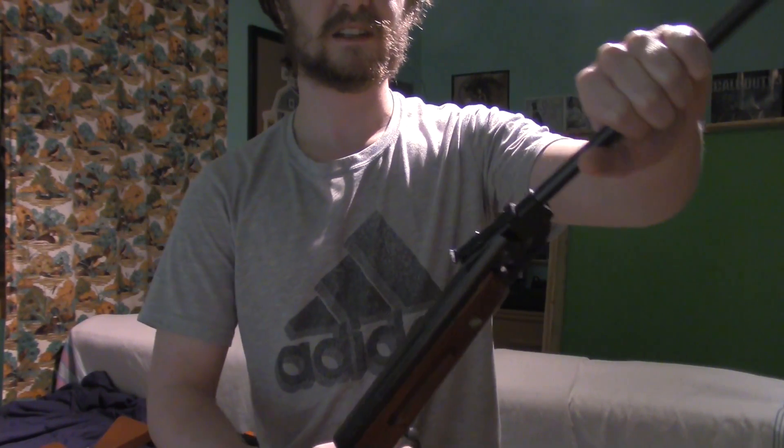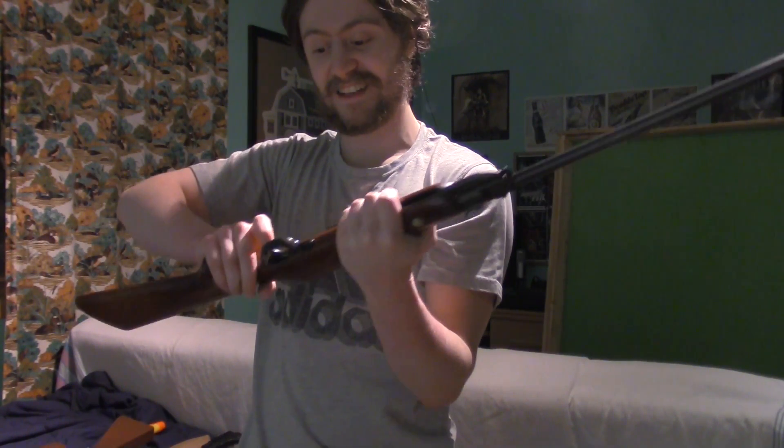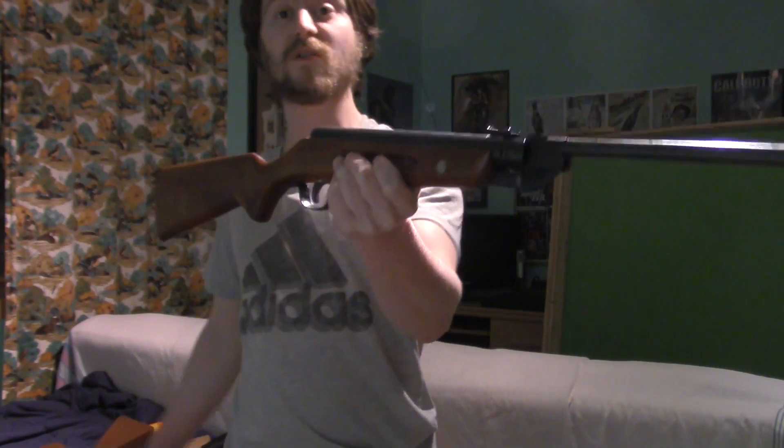Actual metal BB gun that shoots. As you can see, it's a pretty big one. It does shoot — has small BBs. Not much else to say — it's got a good weight to it, about three or four pounds, all metal.